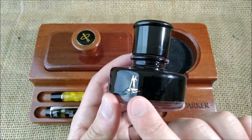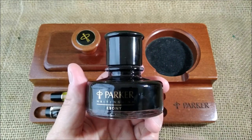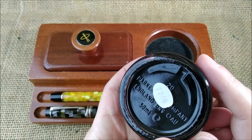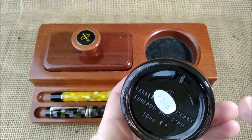On one side it has the Parker Penman logo, and the other side says 'Parker writing ink' and then 'Ebony' — that's the color, which is black. And there is a code there and Parker Pen Company, England.